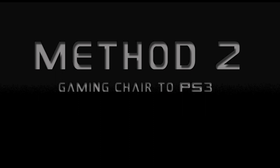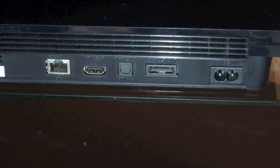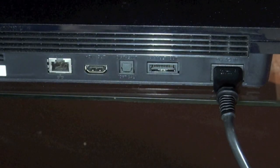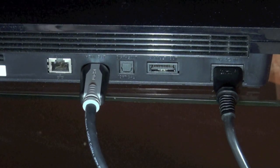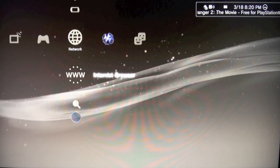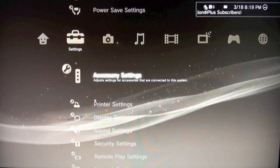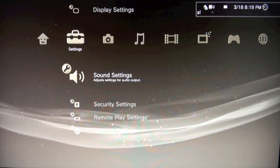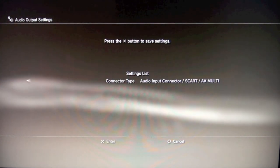Now if you don't have the analog or the digital audio outs on your TV, or if you want to just connect it to the PlayStation itself and nothing else, the second method is for you. First plug in the power to the PlayStation 3, plug one end of an HDMI cable into the PS3, and plug the other end into your TV. Now we have to change a setting in the PlayStation menu. Navigate over to Settings, scroll down to Sound Settings, select Audio Output Settings, then scroll down to Audio Input Connector slash SCART slash AVMULTI, and press X.